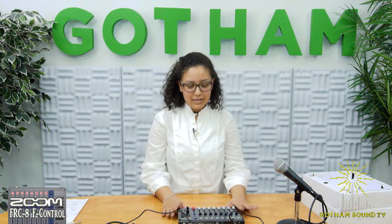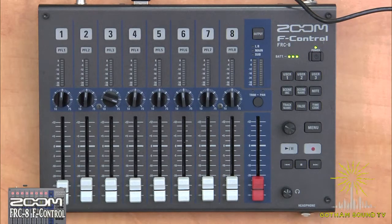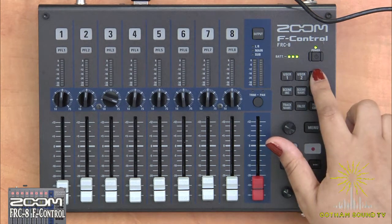Let's take a look at the rest of the F-Control while we're waiting for new batteries. We have a couple different things: we have our eight faders and our master, we have our transport keys, and we have our shortcut keys. Let's take a look at the user ones — we have user one, two, and three.